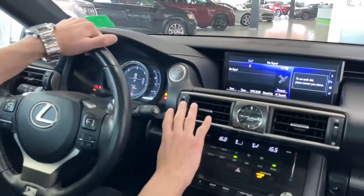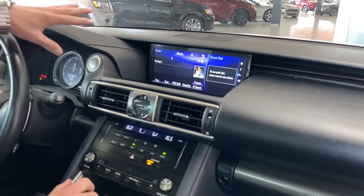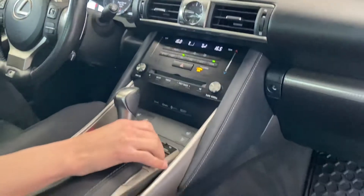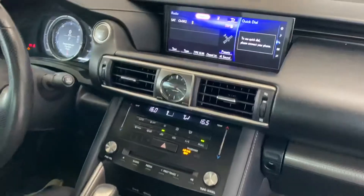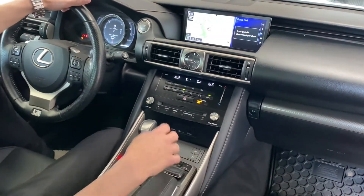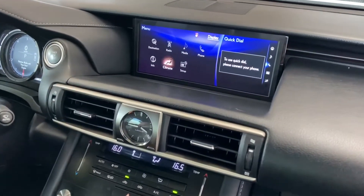Coming over here you've got nice vents and a nice crystallized clock. There's a big screen up on top which you control through the mousepad over here — you can navigate through it, click the map for navigation, access menus, Bluetooth, and hands-free calling.